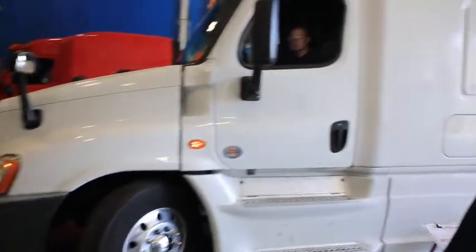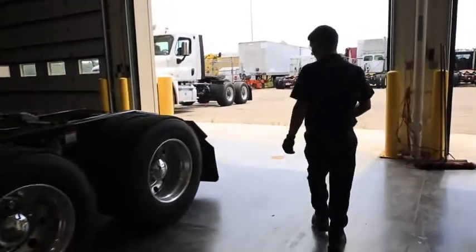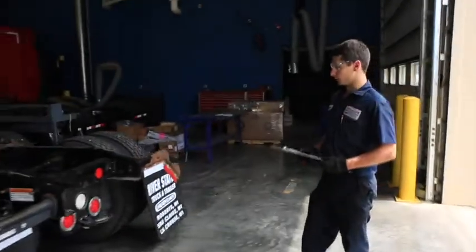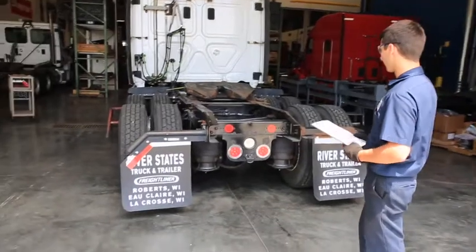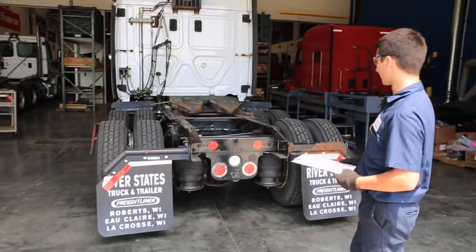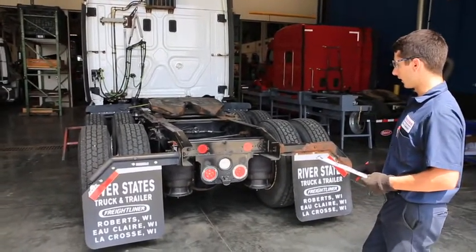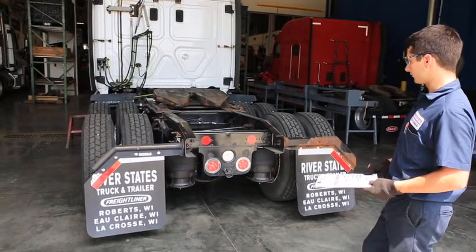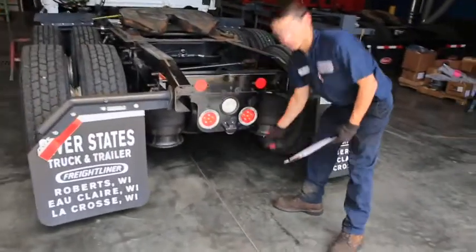Next there are a few lights in the back of the truck that we have to inspect. With just the running lights on, we then go to the hazards — hazards work as they should — and then the right turn signal and left turn signal. You're going to hit the service brakes to make sure the brake lights work. As well as the license plate light, which we can see is working properly.